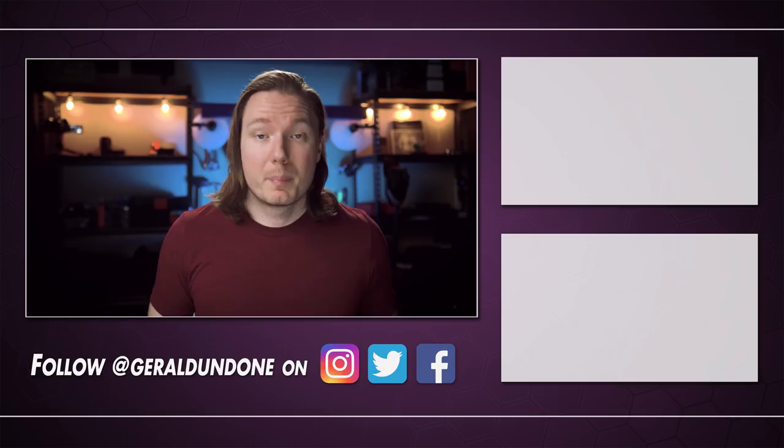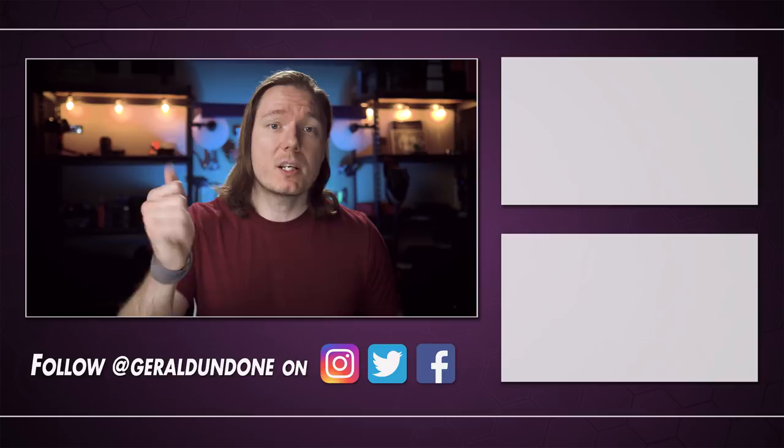That's going to be it for me. I hope you found this video helpful or at least entertaining — if you did, make sure you leave it a thumbs up and consider subscribing if you haven't already. But if you did not find this video helpful or entertaining, feel free to hit the dislike button twice.